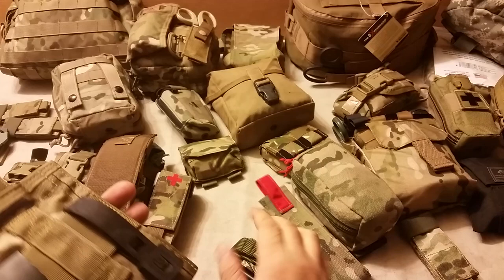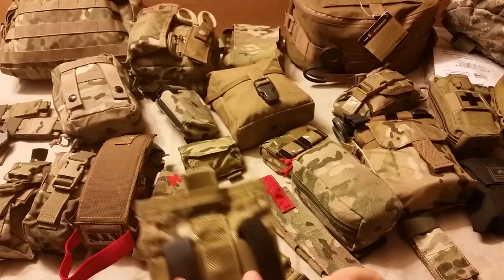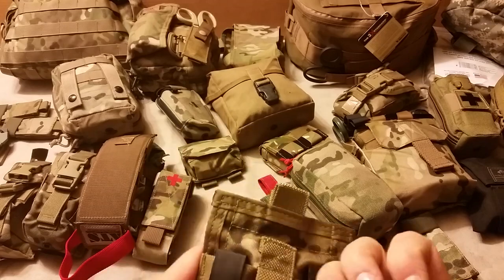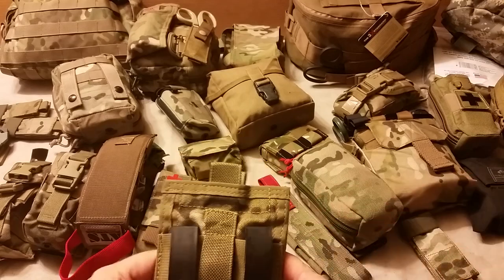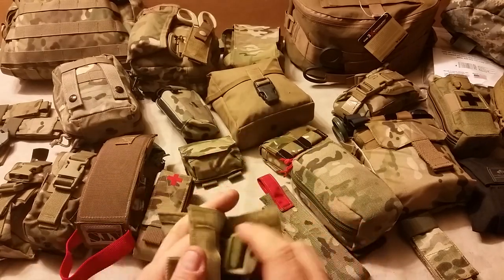You can use the MALICE clips or Alice clips, or you could use some other type of attachment. You've also got just a loop there so you can put it on other gear through the shoulder strap of something — it really lends itself to being available where you need it. The tourniquet fits right in.